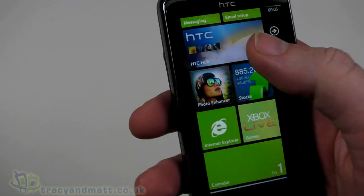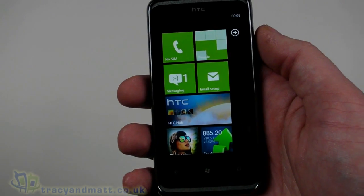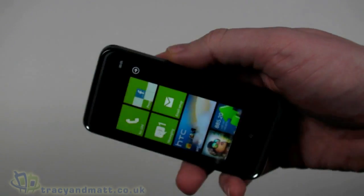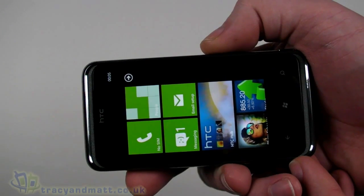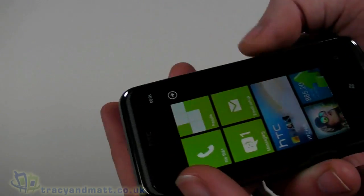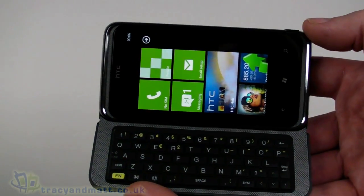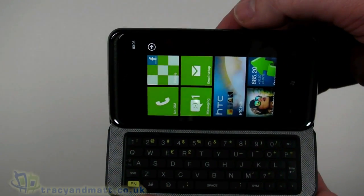That's a quick demo of the HTC 7 Pro. We'll have a full review over the next couple of weeks. If you're already convinced, head over to Clove Technology — they have the HTC 7 Pro in stock at Clove.co.uk. Follow us on Twitter at twitter.com/TracyAndMatt or Facebook at facebook.com/TracyAndMatt.co.uk. Thanks for watching.